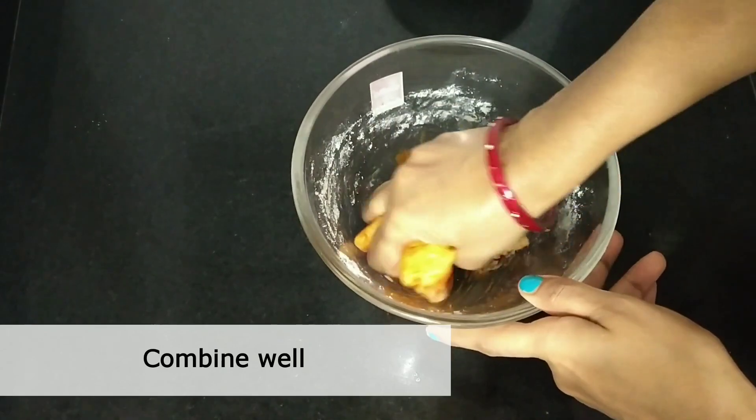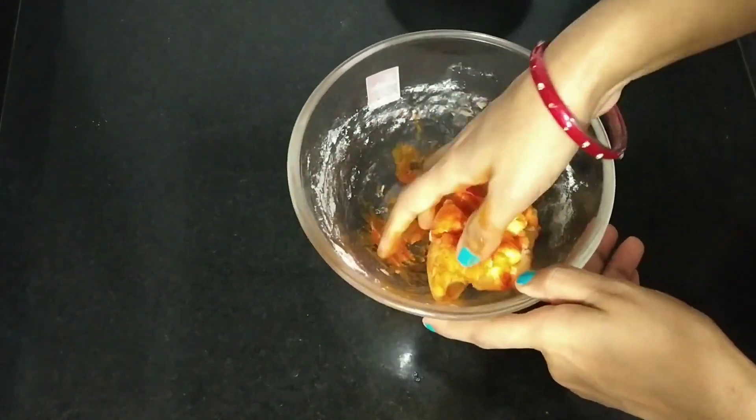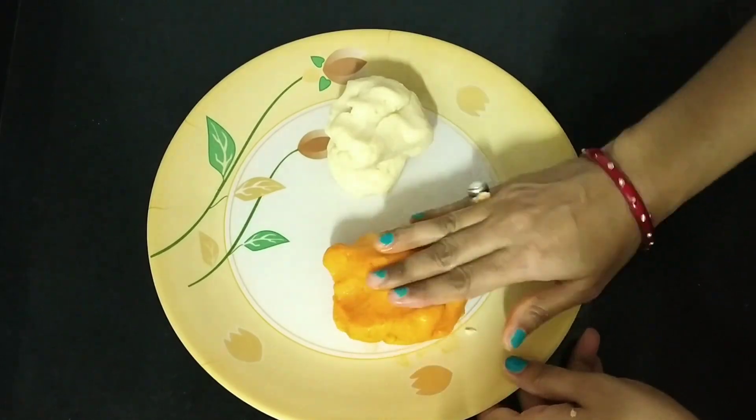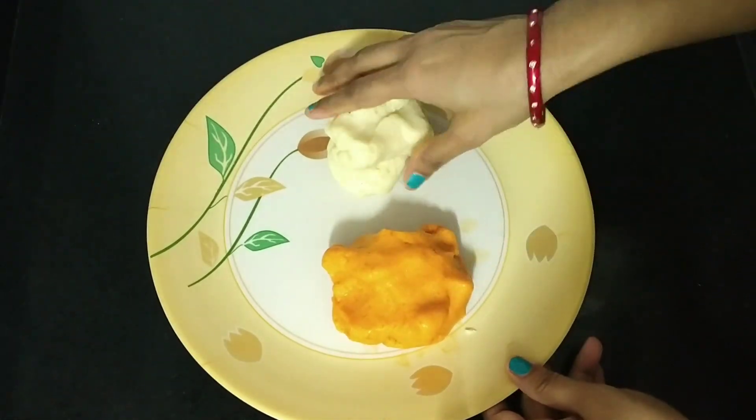Now we will mix it well with the orange color. Mix it well into the dough. This is the orange part and the white part. Now we will roll it well.